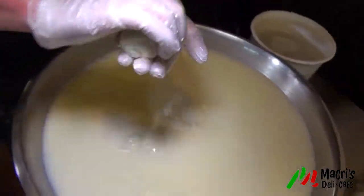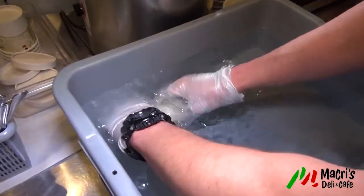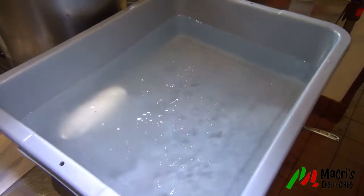Just like that — so now you've got your log. Take that and set it right in the cold water just to keep its shape. And then repeat that process.